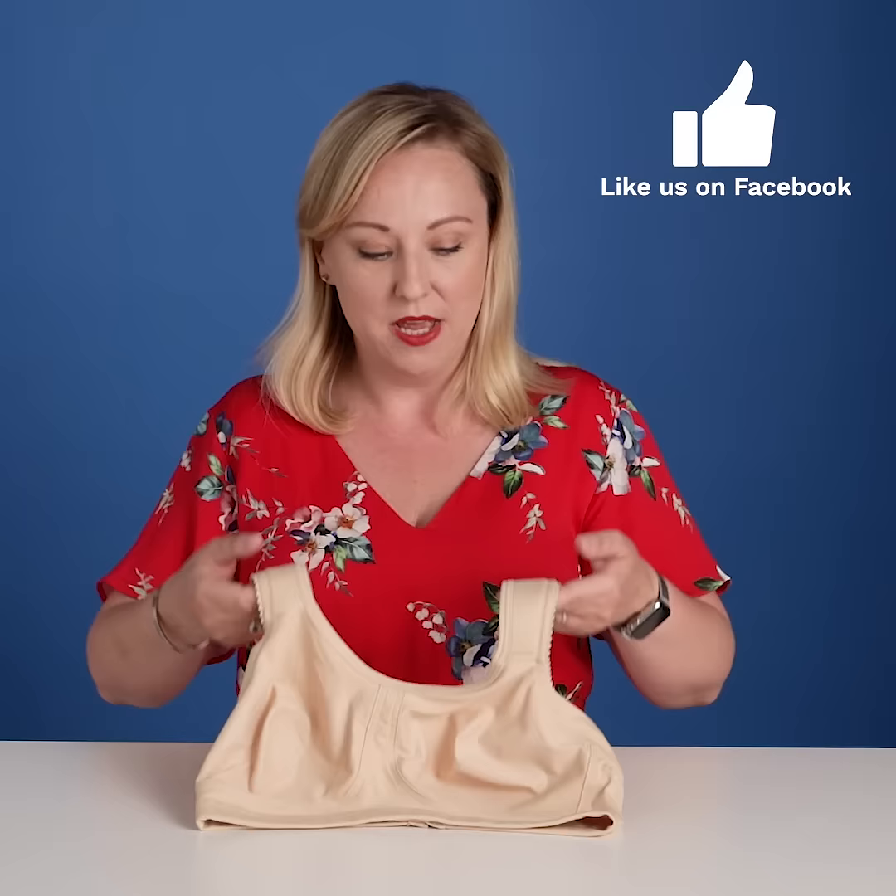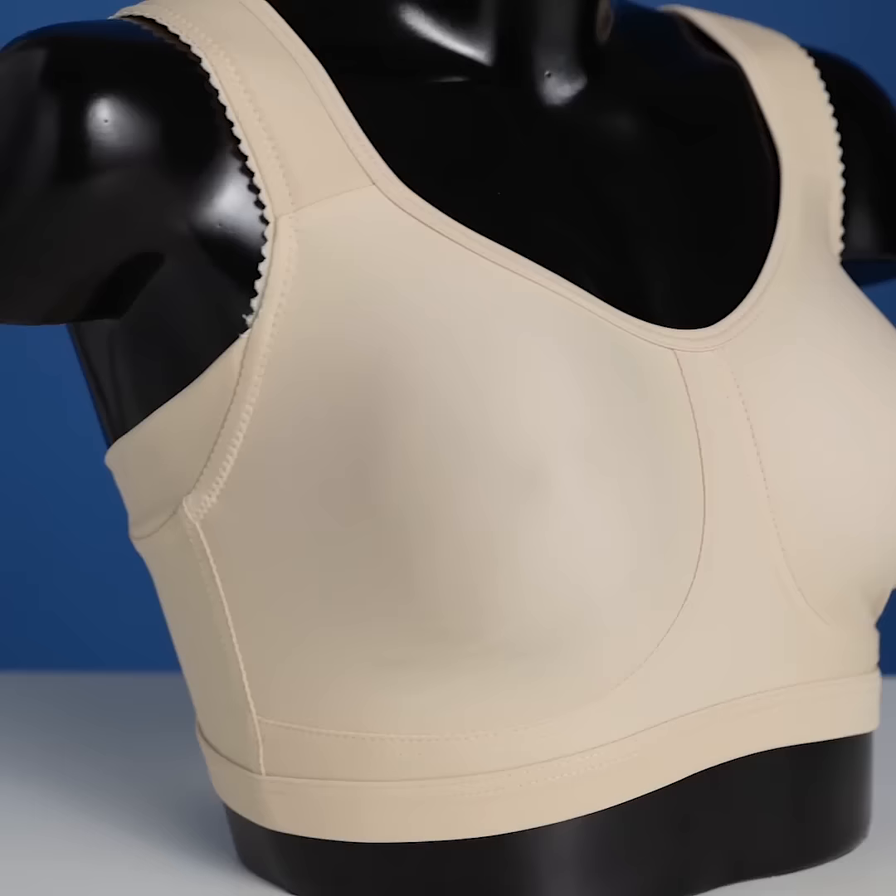Super comfortable, super soft and breathable material. So in this bra you have ultra comfort from Miss Mary of Sweden.